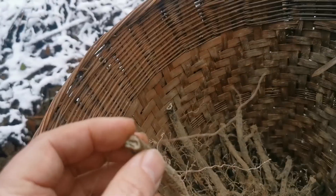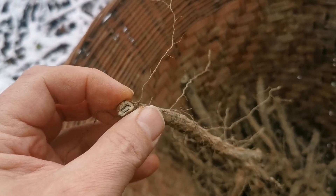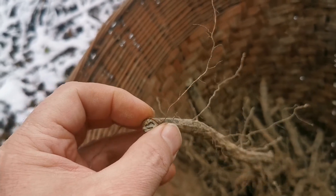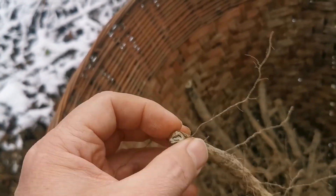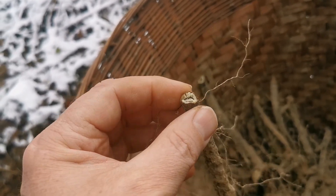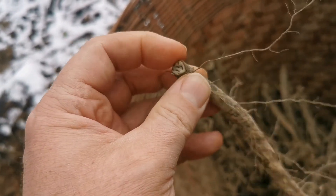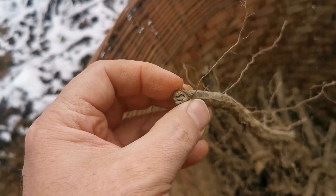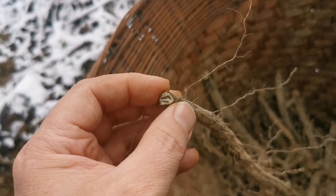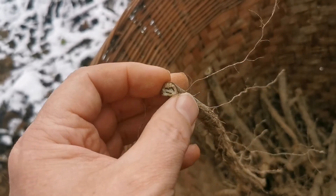I started experimenting with bracken — it's really fun. Another way of processing it is cutting it into small bits, boiling for a very long time — maybe nine hours — taking the water out, and then grinding everything, including the fibrous bits, in a coffee grinder to get a brown powder. When you make bread from it, it tastes a bit like German pumpernickel — a very dark, brown bread, but really tasty.